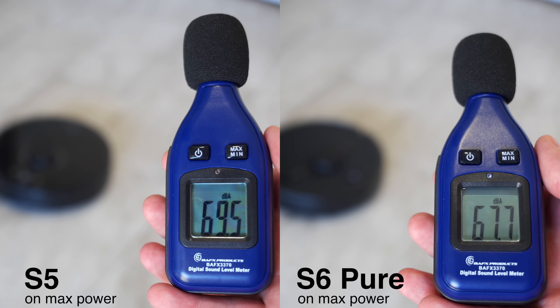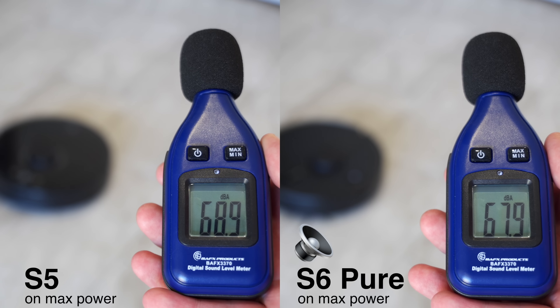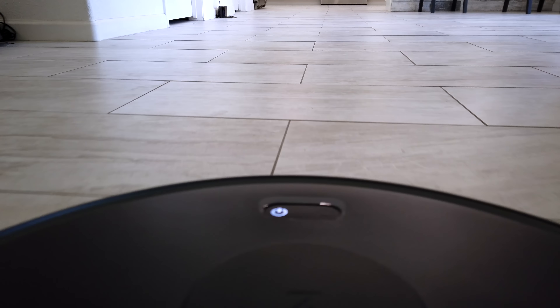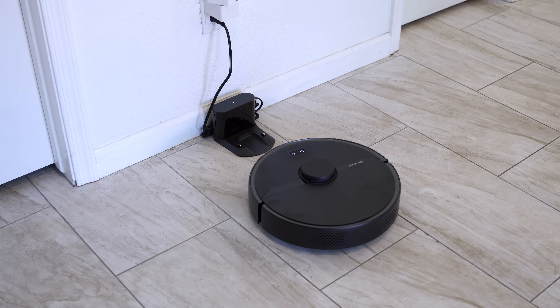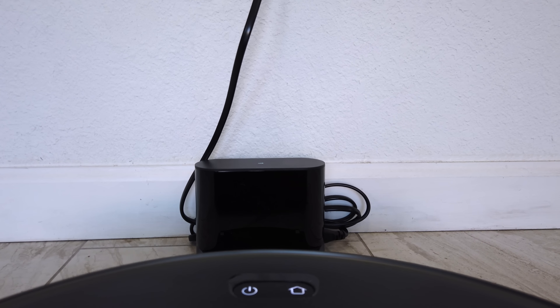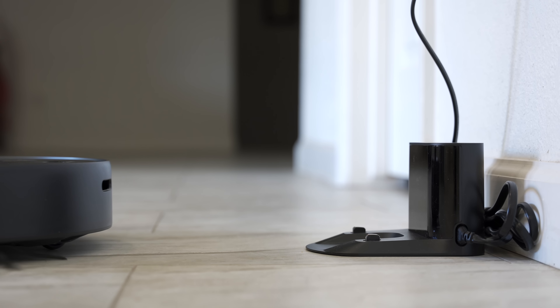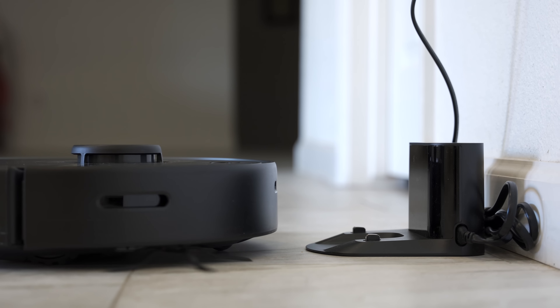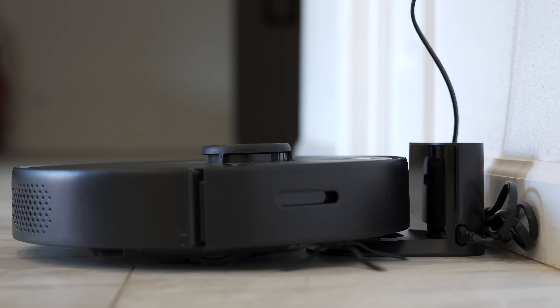The S6 Pure is also slightly more quiet than the S5. I typically use turbo mode, and normally it has enough juice to finish cleaning our 2,200 square foot house on one charge. But if it does run out of battery before it's done cleaning, it will return to the dock and charge up just enough to finish cleaning. One of the differences between the S6 and the S6 Pure is that the S6 can recharge a little bit faster — from zero to full in about three to four hours — where the S6 Pure takes about four to five hours. To me, an extra hour of charging isn't really a big deal.